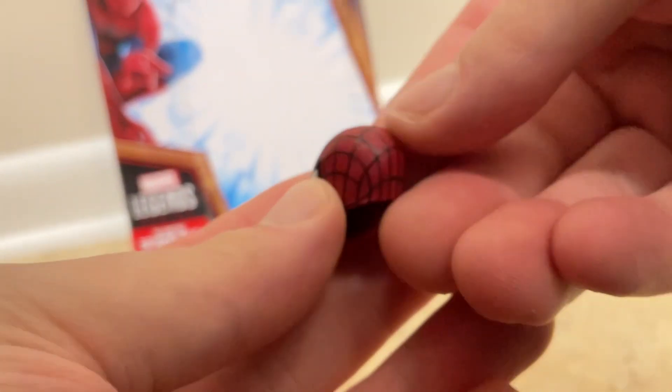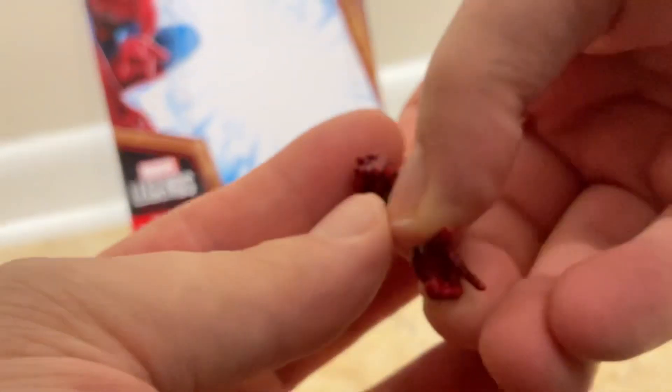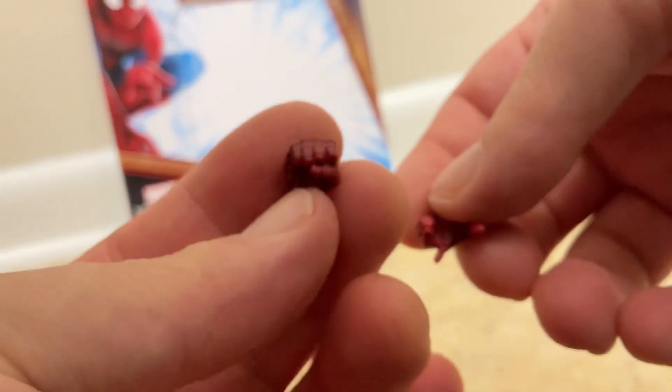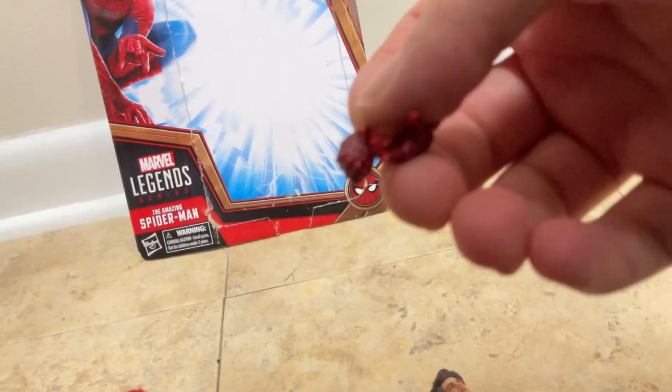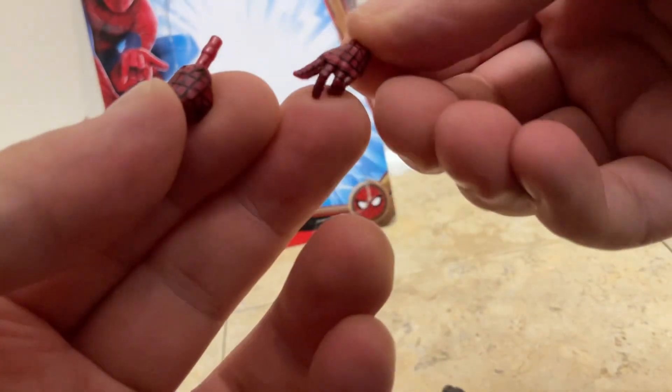Let me focus the camera. Going around the figure, we've got these interchangeable hands — it comes with this webbing hand that holds onto a web. So we're gonna change the hands out.